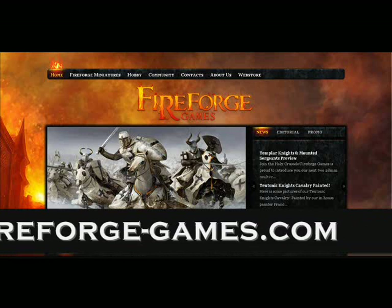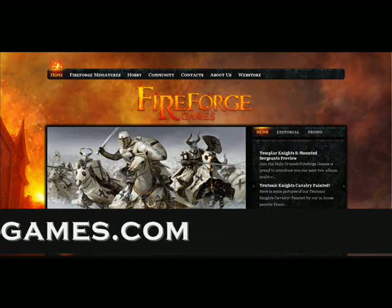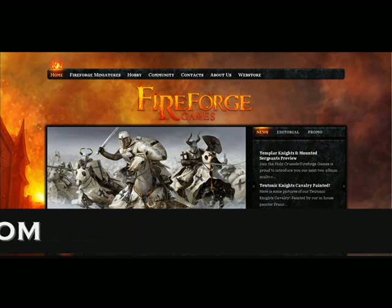That's the Teutonic Knights from Fireforge Games. I personally would highly recommend them.